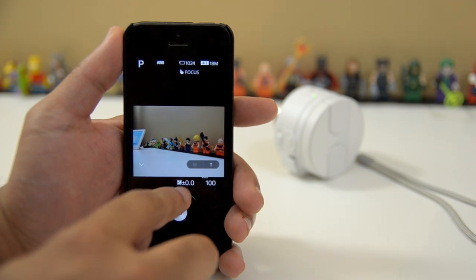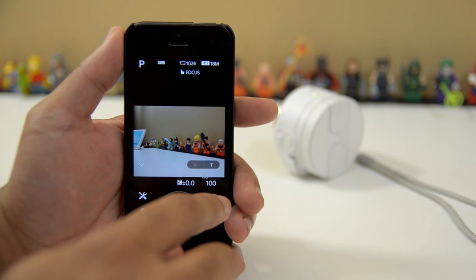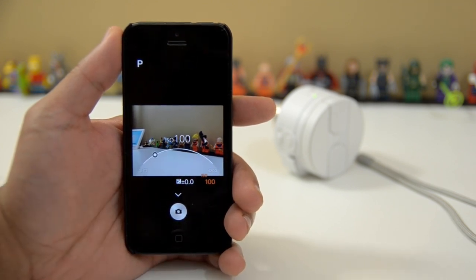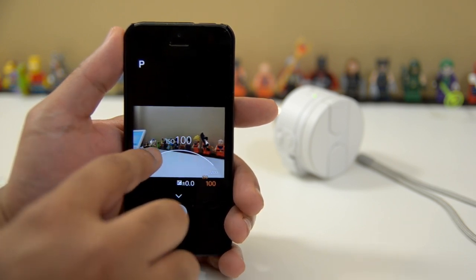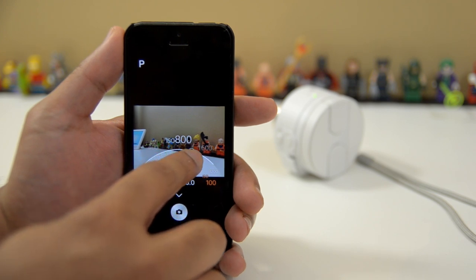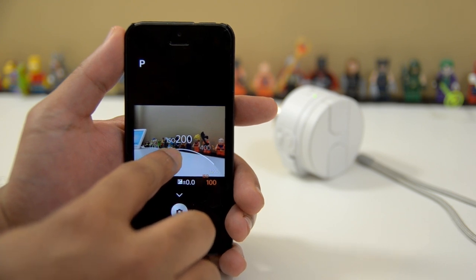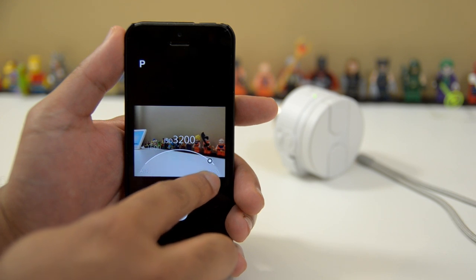In those automatic modes you lose access to things like controlling your ISO and your white balance. But if you go into program mode, you have a lot more fine control. Down here at the bottom we see two icons — one for ISO and the other for controlling your exposure compensation. If I click on the ISO button, you see by default I'm at ISO 100, and we also have this arc here with a little circle. If I touch this and drag it, I can bring it to the automatic ISO mode, and I can just drag it up. It goes up a stop for each ISO number — from 100 to 200 to 400, 800, 1600, and then it tops out at ISO 3200.